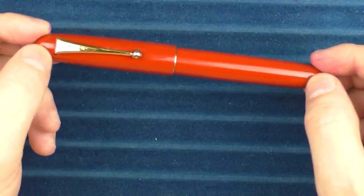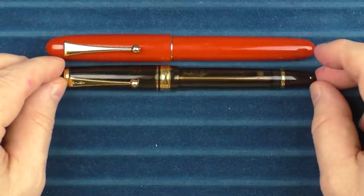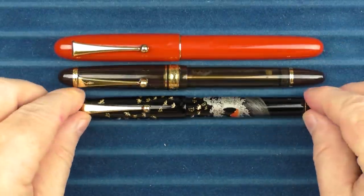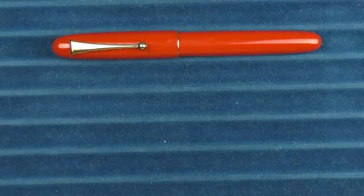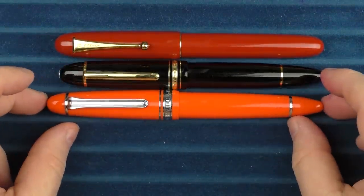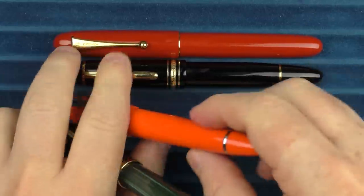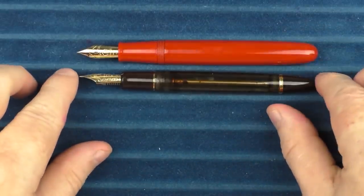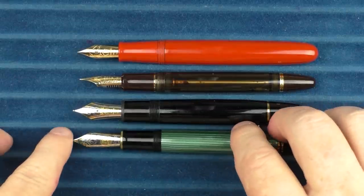Here are some size comparisons for the Namiki Yukari Royale. In regard to other Pilot and Namiki models: here it is with the Pilot Custom 823, here with the Namiki Nippon Art series, and here with a Pilot Vanishing Point. Comparing to non-Namiki pens: here it is with a Montblanc 149, here with a Sailor King of Pen in Royal Tangerine, and here with a Pelikan M1000. Uncapped comparisons: here it is with the 823, the Montblanc 149, and the Pelikan M1000.